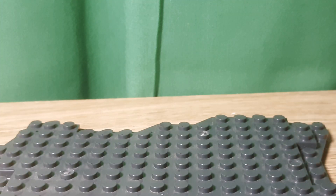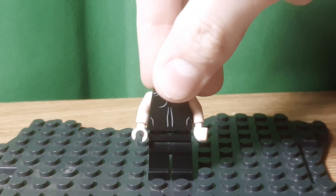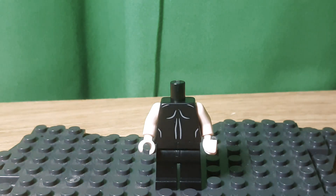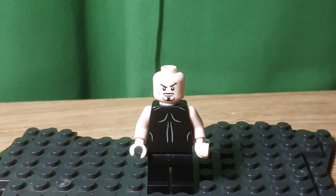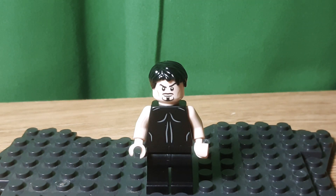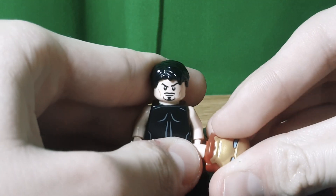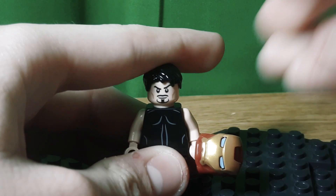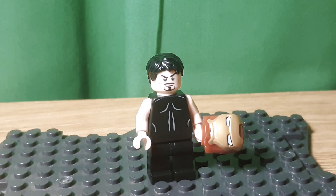For Tony Stark when he's on the Benatar, I chose black legs, Batman torso flipped around with tan arms and hands from Patrick, and then the Tony Stark face from 2018/2019. This hair comes on the Happy Hogan minifigure from Spider-Man Far From Home. And then I included a little Mark 50 helmet — or Mark 86, if you want to think of it that way. I actually did a full video on this one; you can go check it out in my Avengers Endgame playlist.